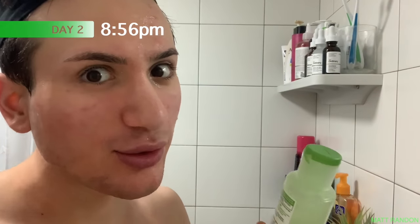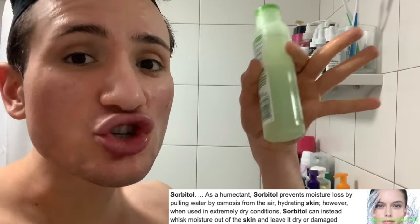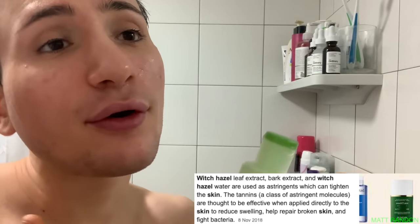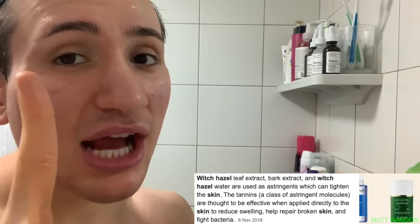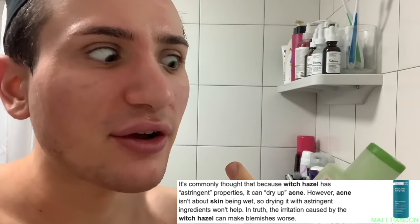It's day two and before I use this toner I want to read the ingredient list so we can better understand if this toner is any good. The first ingredient is water, which is understandable. Next I see sorbitol — sorbitol is actually a humectant, so it acts a bit like hyaluronic acid, drawing moisture from the air into your skin. Then I see witch hazel, which is quite controversial. In small amounts witch hazel is actually very good for reducing acne and oiliness because it's an astringent. However, in bigger amounts — and this is the third ingredient on the list — it could actually be irritating and very drying for your skin.